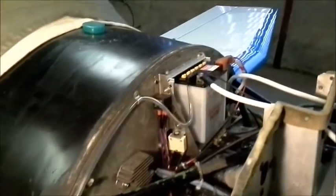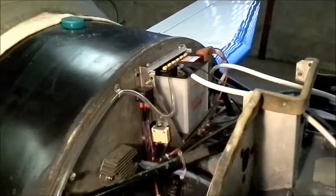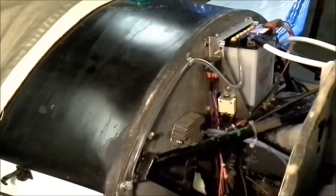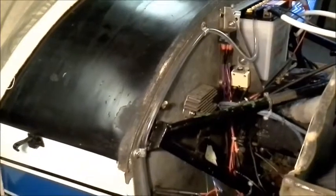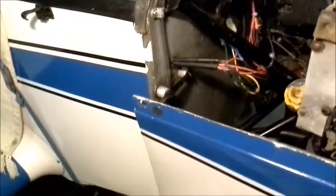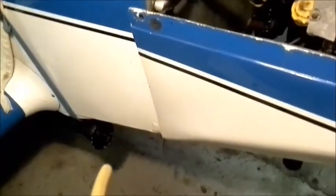And here we have the vent for the battery, which is coming down the side of the firewall, under the cowl, and then goes right down and vents below.